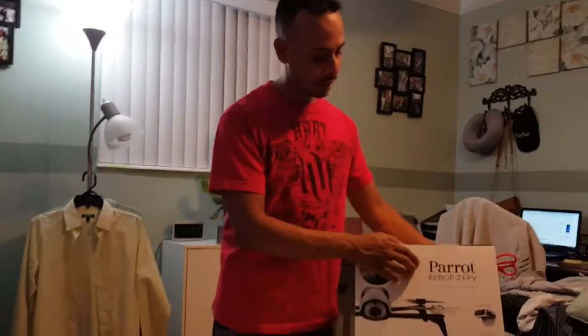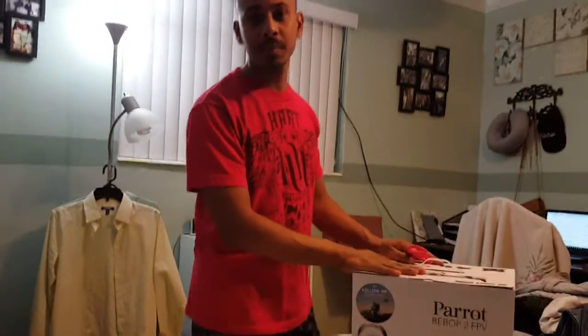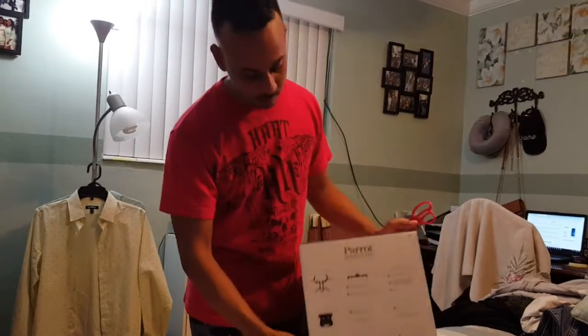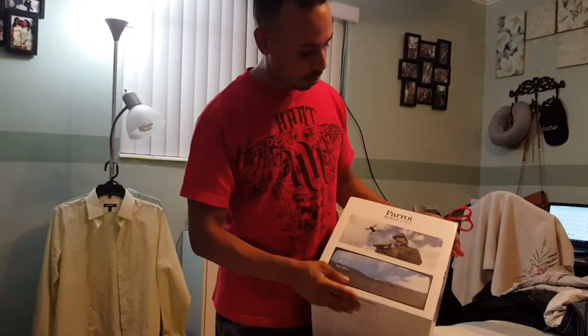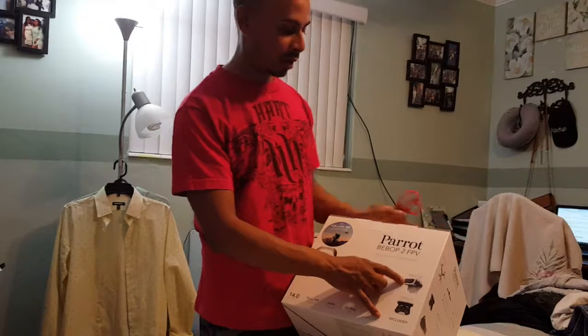So today what we got here — we got the Bebop 2 by Parrot. I got this as an early Black Friday deal, a couple weeks before Black Friday — two weeks in fact. They were able to have their sales early this year, and I was able to take advantage before this vanished off the shelf. This is the Parrot Bebop 2, and it comes with the Sky Controller as well as the FPV goggles.